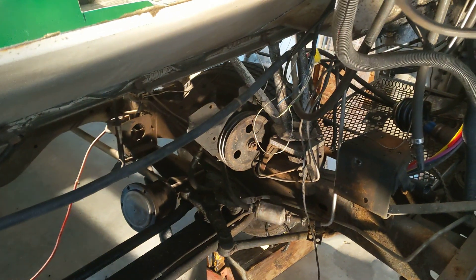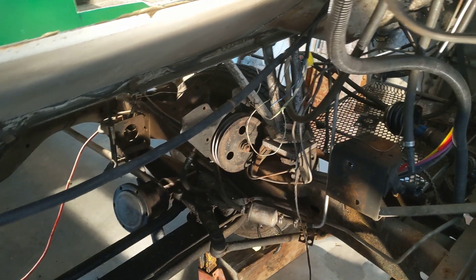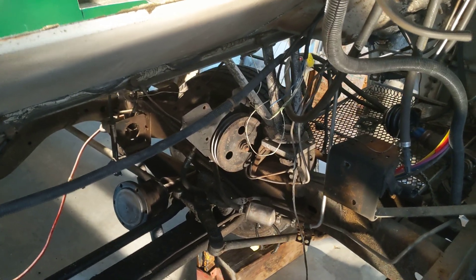Really, the only mechanical component still left under there is the power steering pump, and it's probably going to stay. I might pull the bracket off of it, but it's probably going to stay.